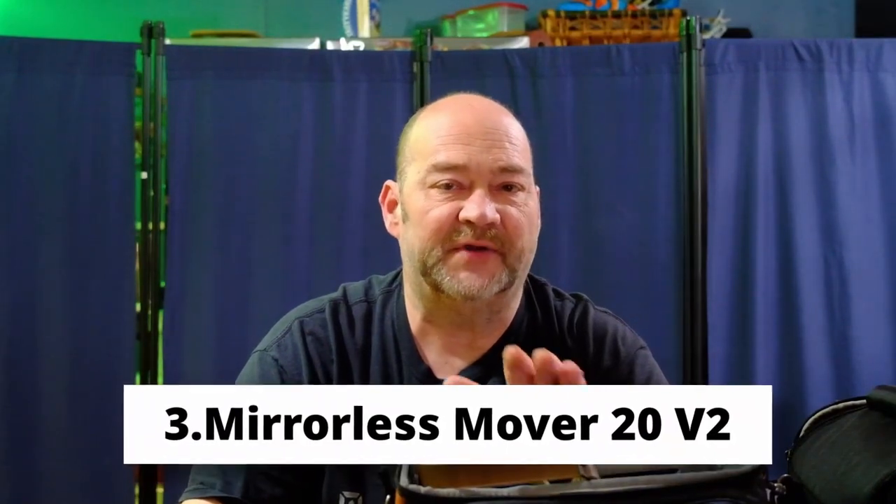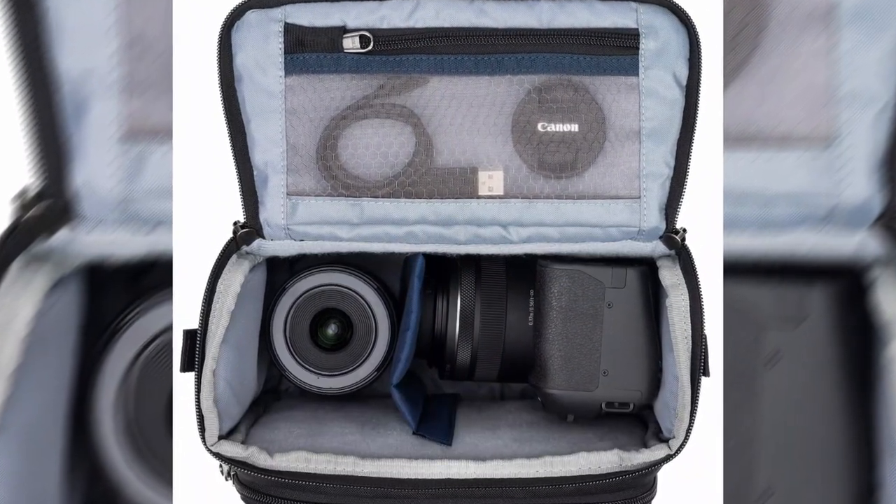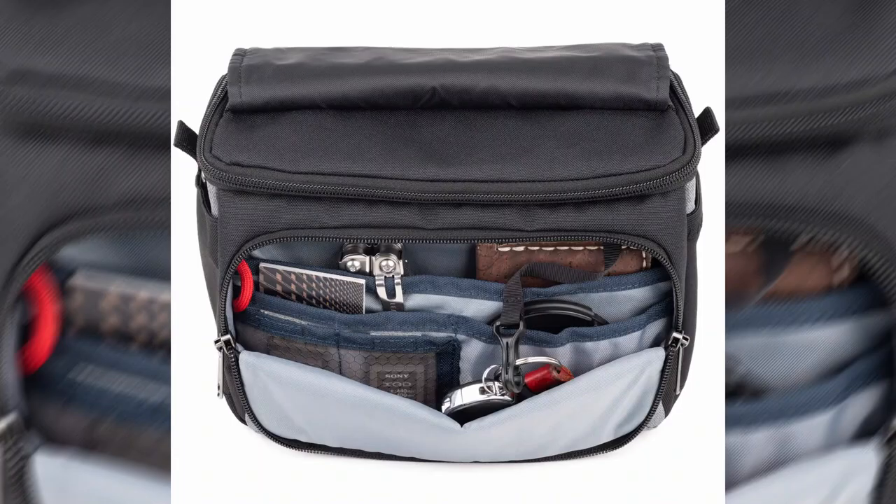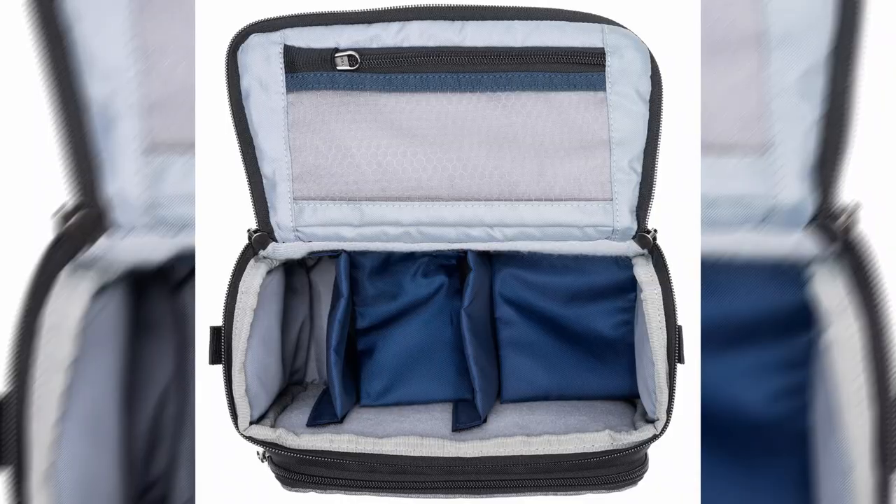The Mirrorless Mover 20 can fit a standard mirrorless body plus one to two lenses — short or medium telephoto f4 zooms or short to medium primes like a 90mm. You could fit a Sony a7 IV with the 24-70 f4 or 2.8 plus grip, a Nikon Z6 Mark II with the 24-70 and 50mm 1.8, or a Canon EOS R6 with a 24-70 f4 and 50mm 1.8. Accessories include a shoulder strap, rain cover, two vertical dividers, two horizontal stacking dividers, a keyhook lanyard, front pockets on three sides, and two secure card pockets.